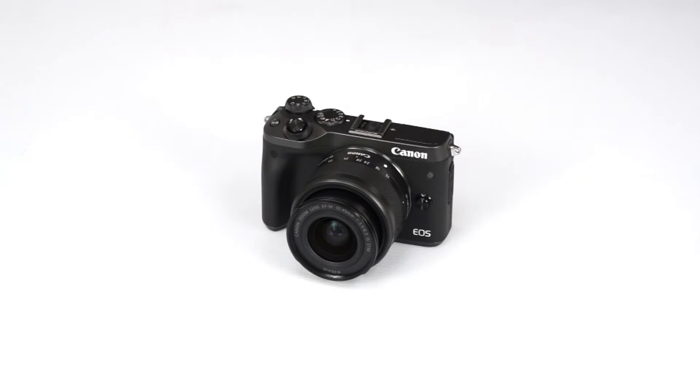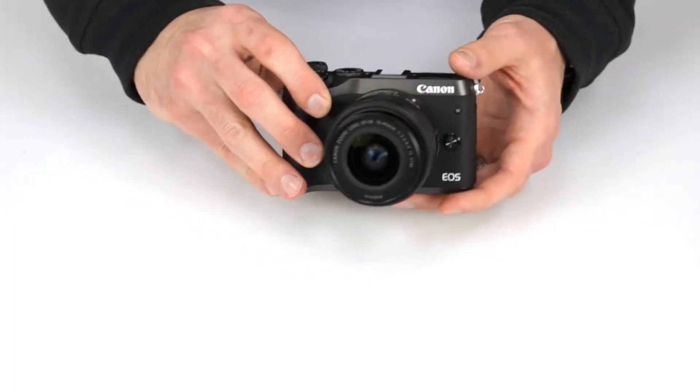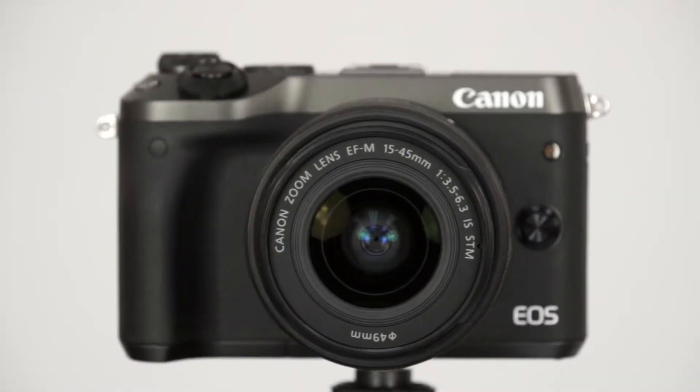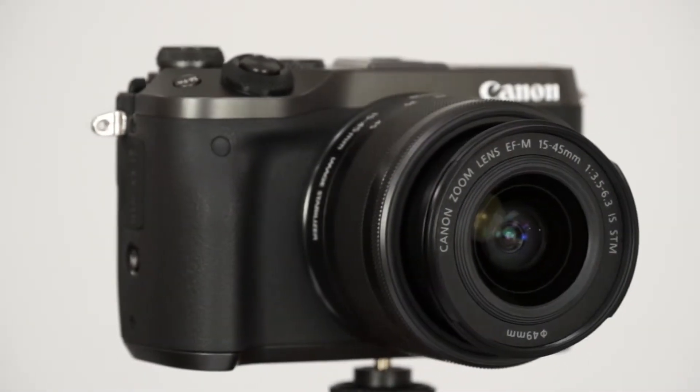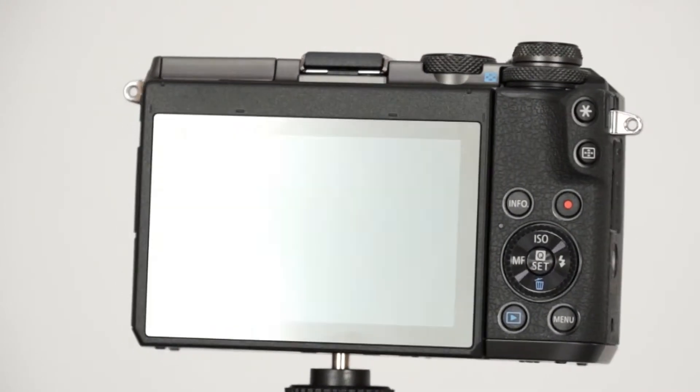Hi there and welcome to Comedicamera Snapshots. Today we have Canon's latest mirrorless interchangeable lens camera, the EOS M6. Designed for enthusiasts but perfectly comfortable in the hands of a beginner, the M6 offers a good deal of performance in a very compact body, putting it on the same playing field as the new T7i DSLR.